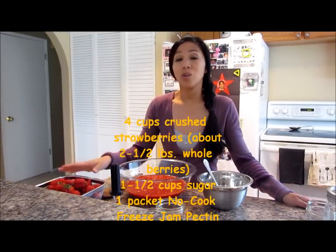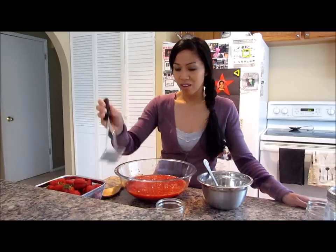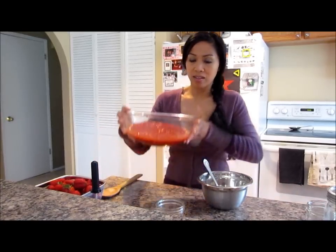So all you need is 2½ pounds of strawberries. You're going to have to crush it — I used a potato masher and this is what I got.